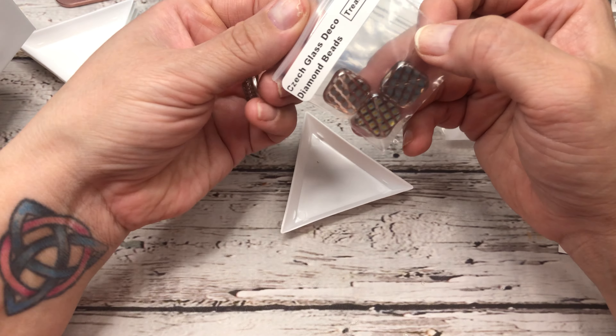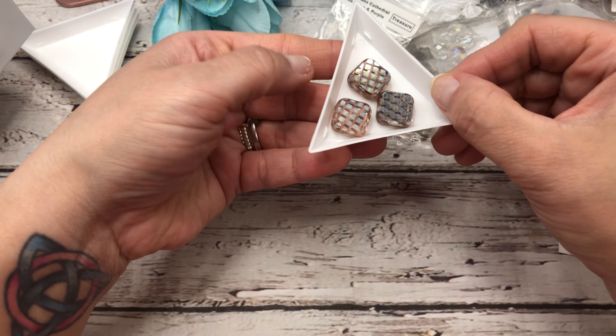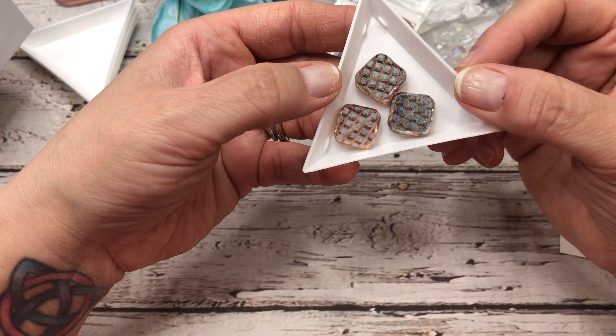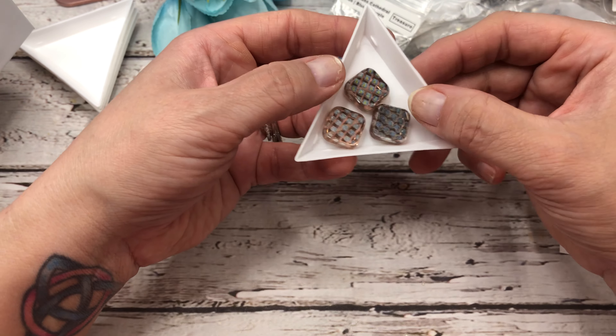And then next we have some glass deco diamond beads — these are Czech. They almost have that plummy color and that smoky color in them that coordinates so well with everything else. Just really pretty.